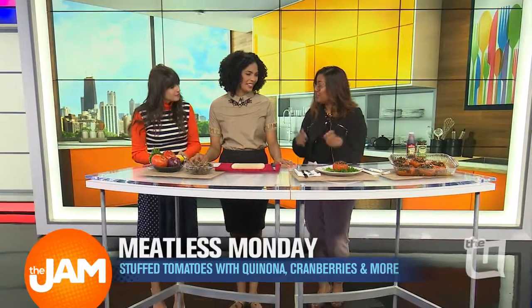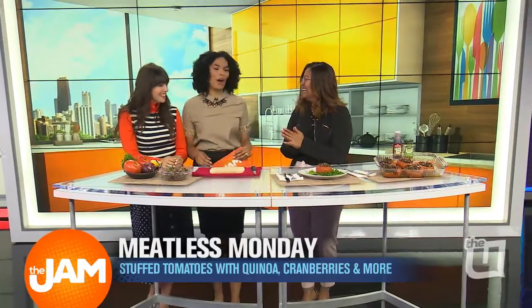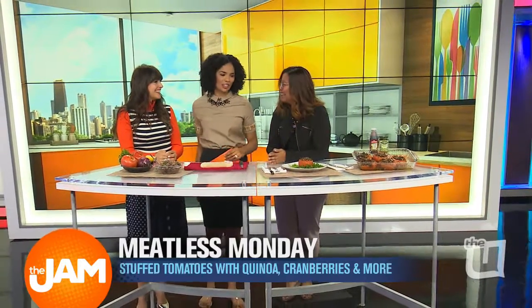Lama, what recipe are you showing us today? We're going to do stuffed tomatoes. It's completely vegan because I heard that Carly is vegan. I love a good vegan meal. She takes healthy eating to a whole new level, and she's schooling us here at the jam.